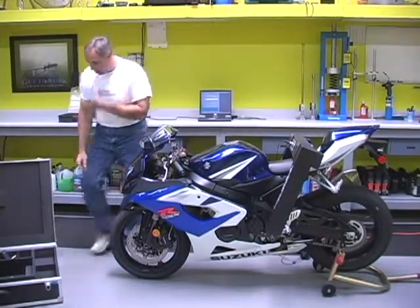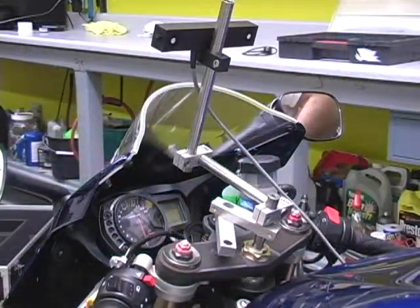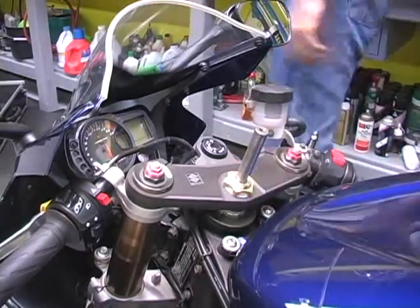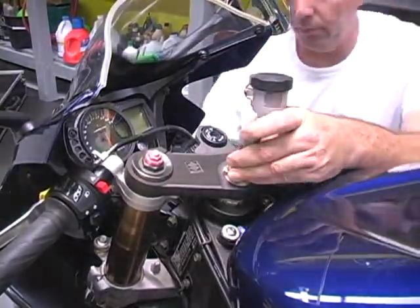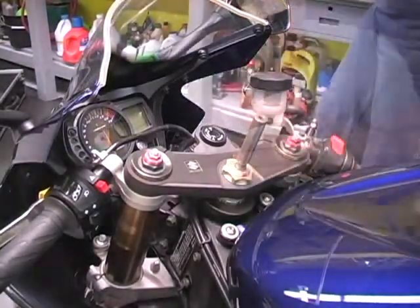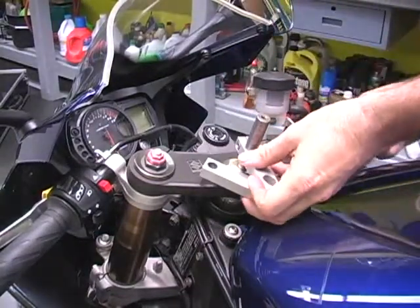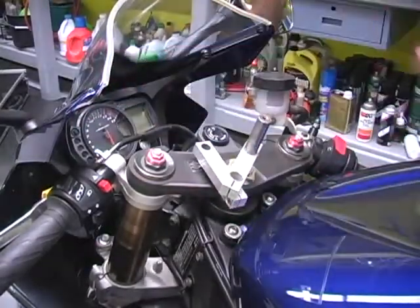The next thing we need to do is mount the target bracket for the Mac system onto the bike. This piece of all-thread happens to fit through here, and we're going to hold that in place with a nut on the bottom of it. So that's tight now, and to ensure that it's tighter, we're going to take our scissor clamp and put this on and give it a little more of a snug turn.